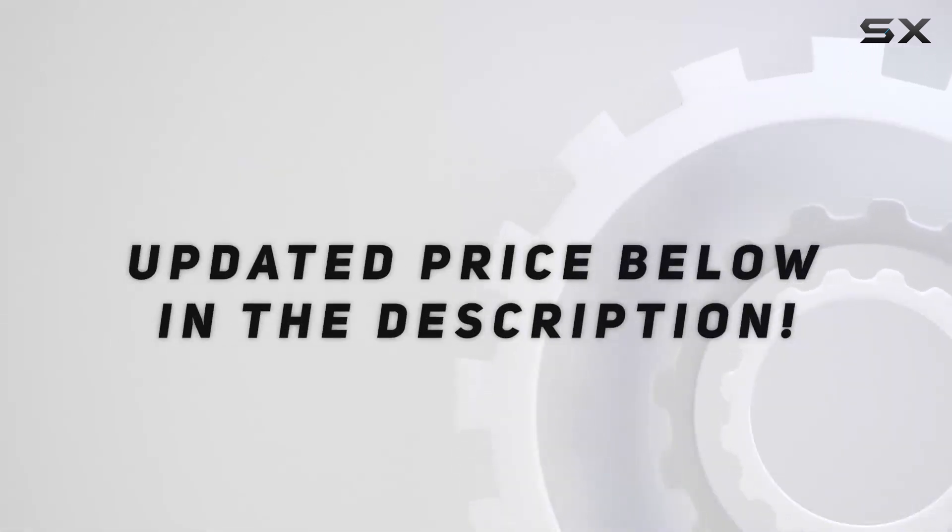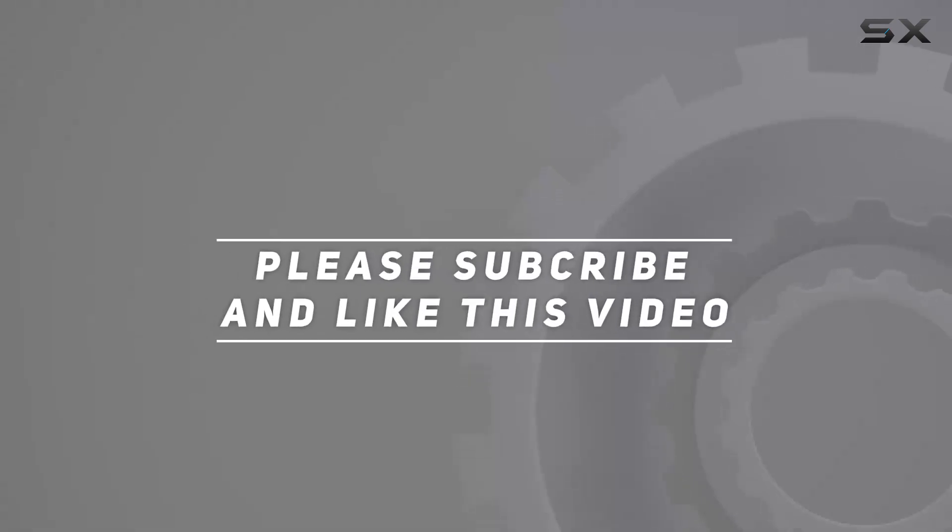Check out the video description for an updated price. Thank you for watching, and I'll see you in the next video.